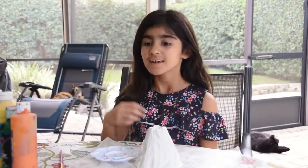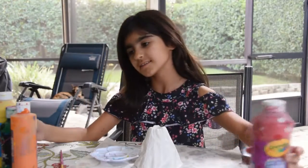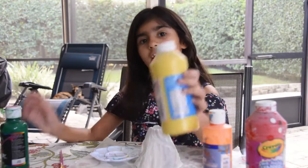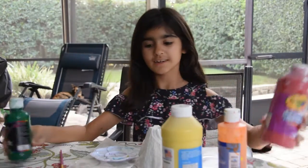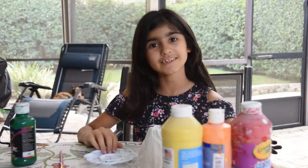For the volcano experiment I'm going to need red, orange, yellow, and brown. But I don't have any brown, so I'm going to mix the green with the red to make brown. Also I'm going to have a paint palette so I can mix the colors together.